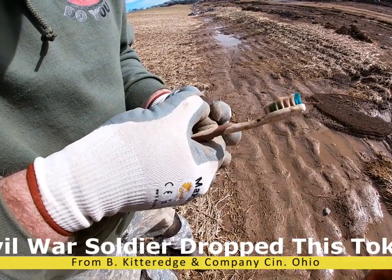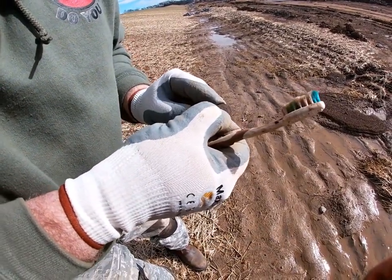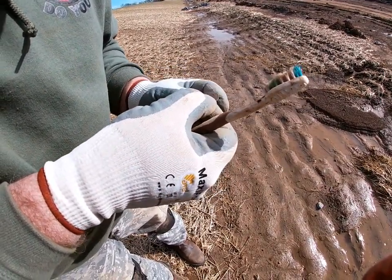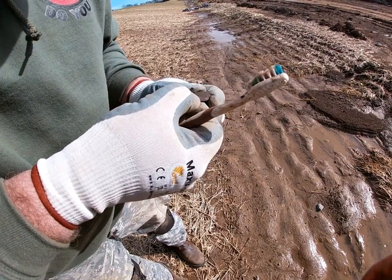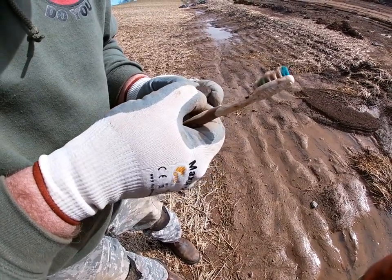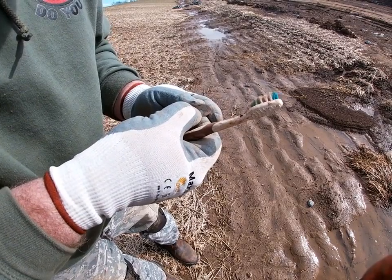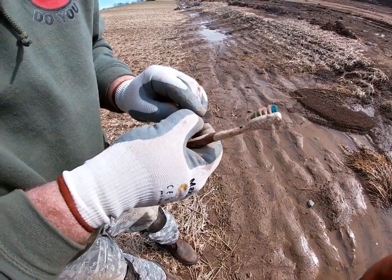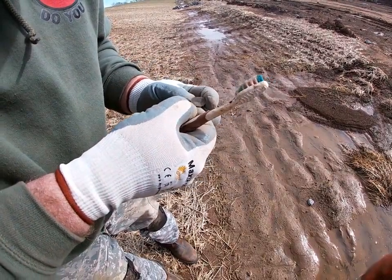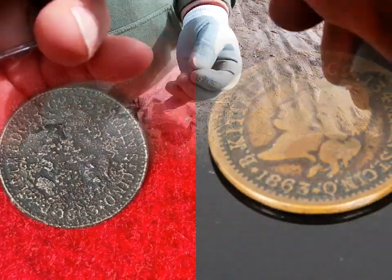Right there it does say 'good' or 'goods' — G-O-O-D, maybe S after it. My magnifier is almost too strong, it takes you in too tight to read it. That says 'Terry.' I wonder if it says 'military goods.' I bet. I think this is something awesome, man. That's pretty good.